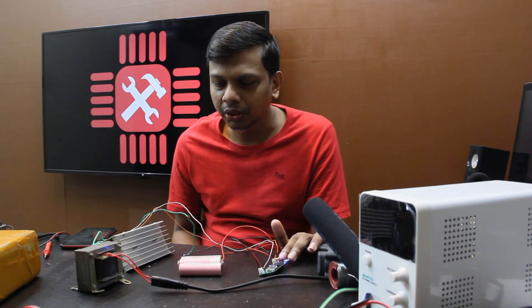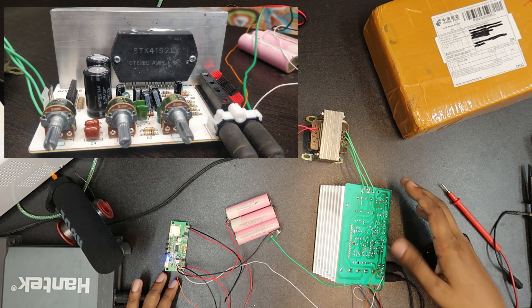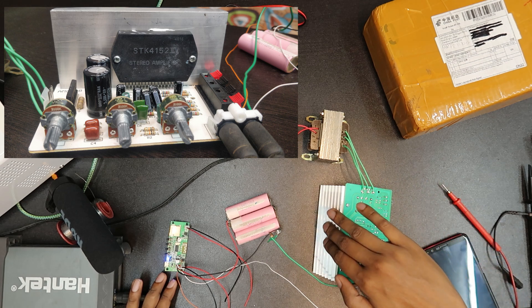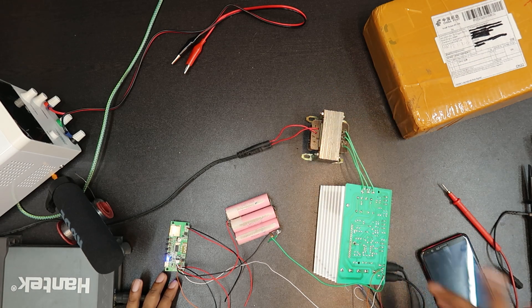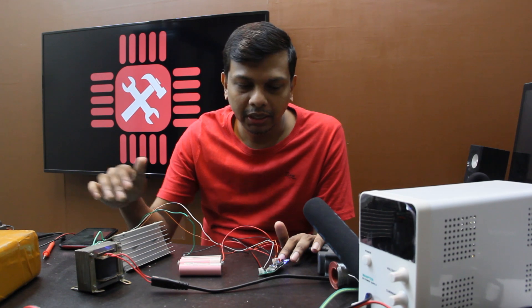This is an STK4152. It is an STK4152. I am going to connect this Bluetooth.